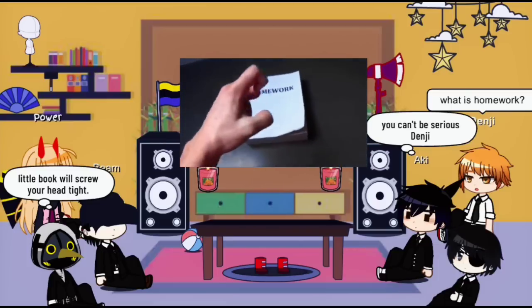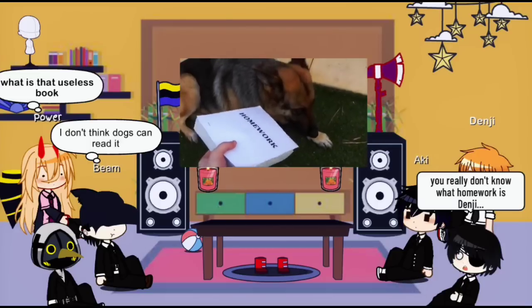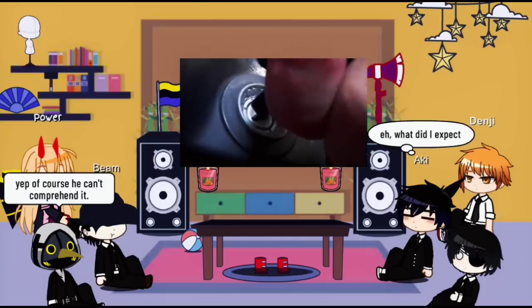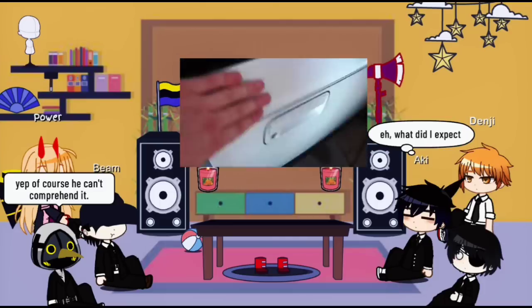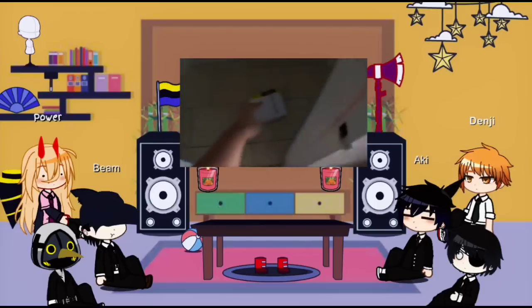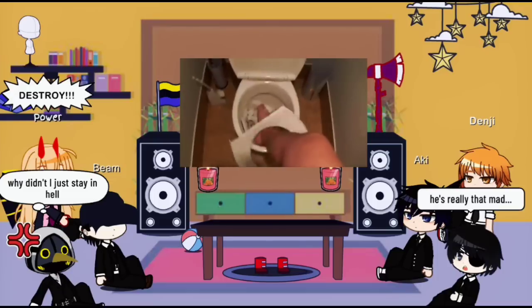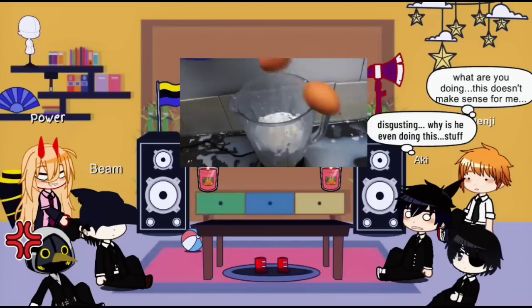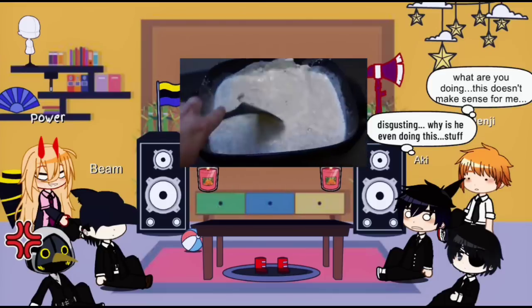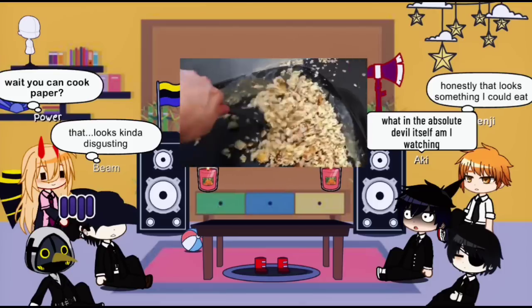I don't know what to do. F**k! Eeeh! OOOH! AAAAAH! Ehh! Ehh!